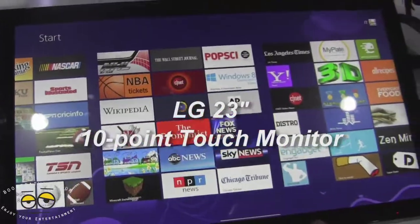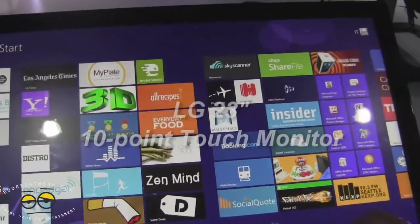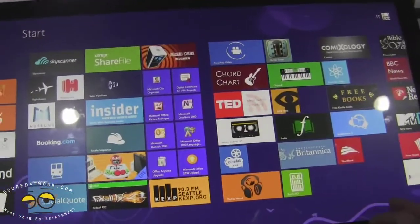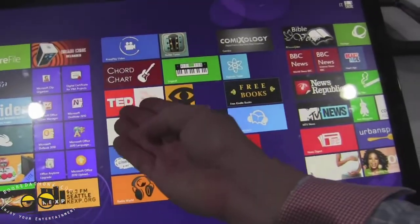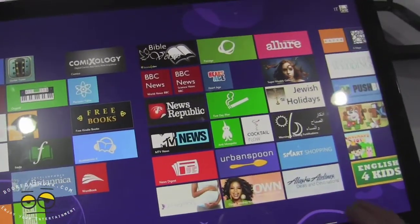This is the LG 23H 10-point touch monitor, model number ET63, IPS display. It's full Windows 8 functional, so you have all full functionality here with Windows 8.